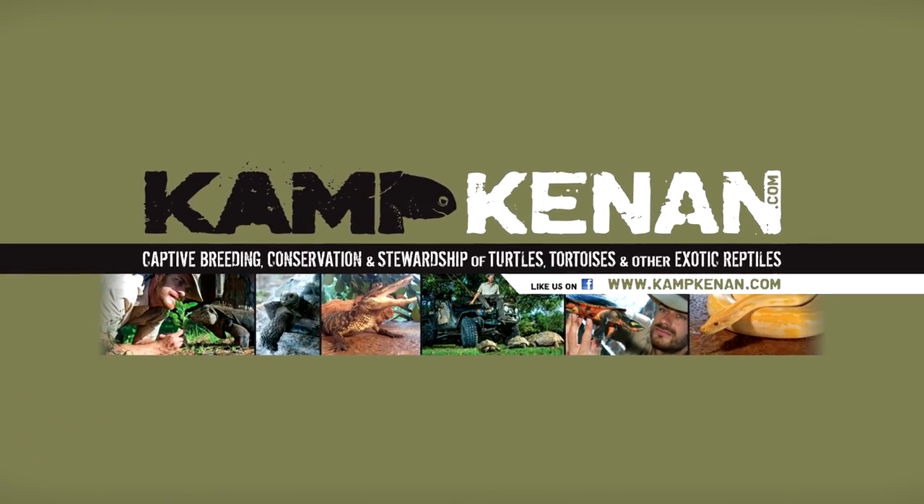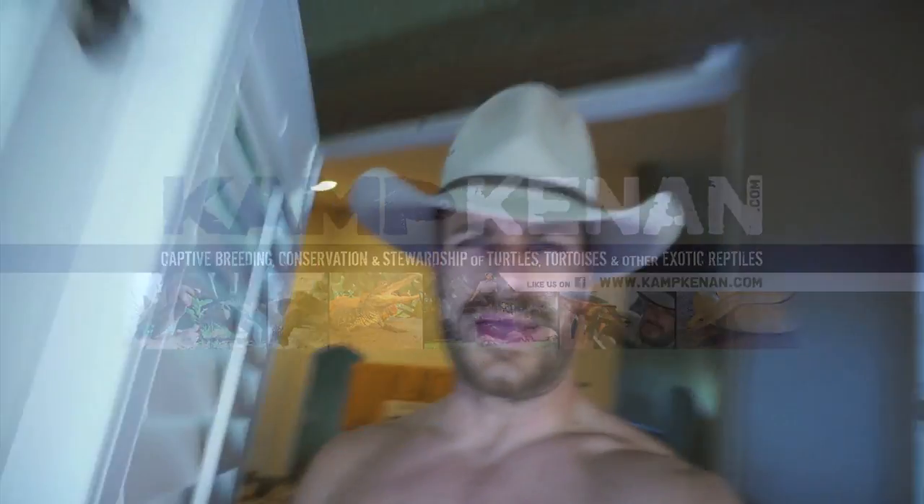This is Camp Kennon. Hey, what's going on everybody? It's a nice day for a bonus video. I hope everyone had a good Thanksgiving. I just thought I would do a bonus video out here because of course there's something happening — something that needs to be done here at the camp.